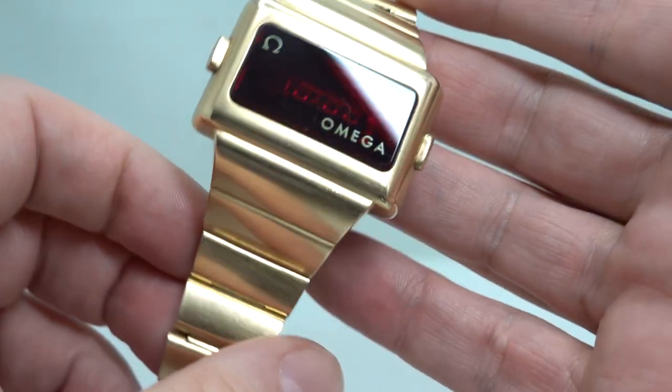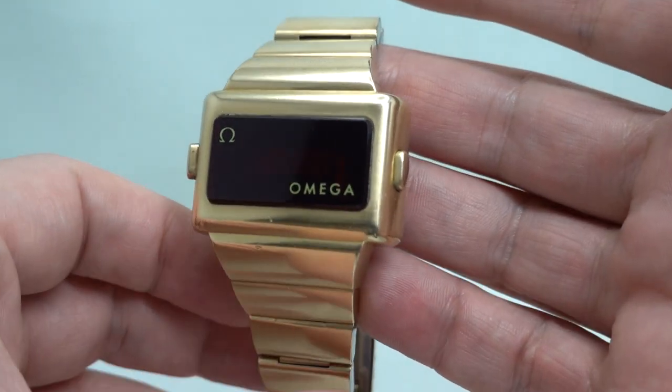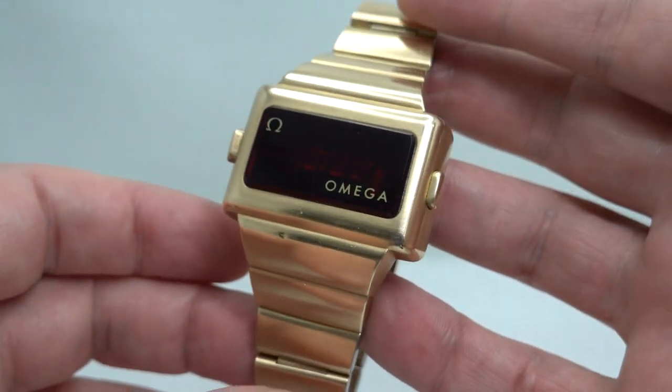Hello watch fans! Birth year watches here, and this time we have a real chunk of 1970s nostalgia for you.